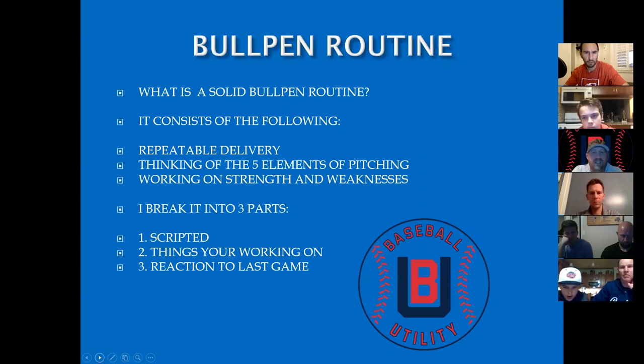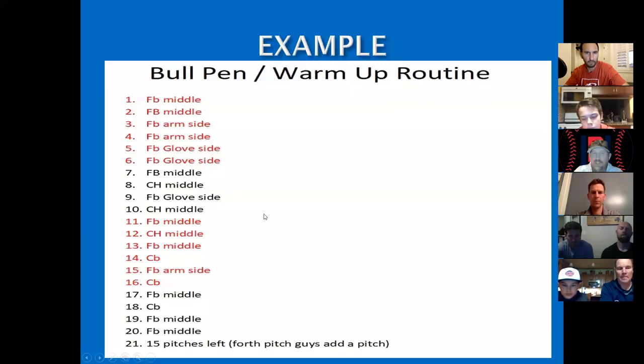We break it down into three parts: it's scripted, it's things we're working on, and it's the reaction to our last game. Here's a typical bullpen routine. When you see fastball middle, that means the catcher is setting up down the middle of the plate. The pitcher has 17 inches to work with and we want him throwing a strike.